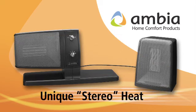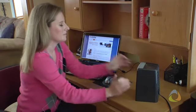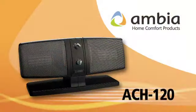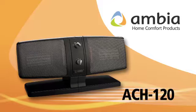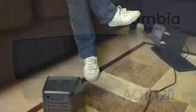No more having to choose which part of your body stays warm, or even which person in the room will be too hot or too cold. Ambia's most compact model, the ACH120, lets you create a cozy envelope of total body comfort that perfectly adapts to virtually any room or setting.